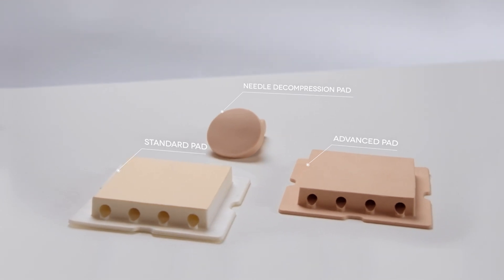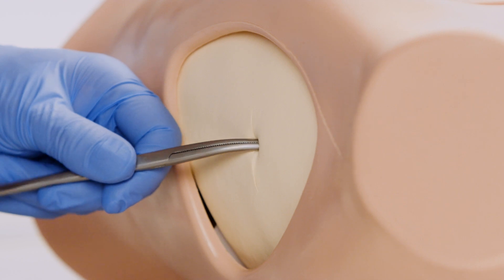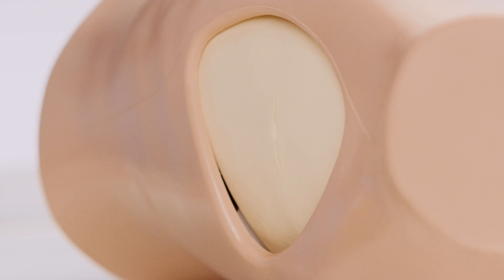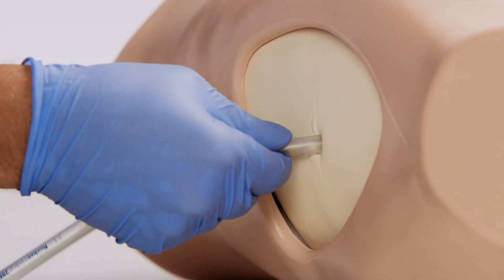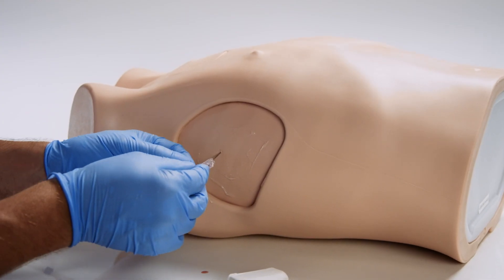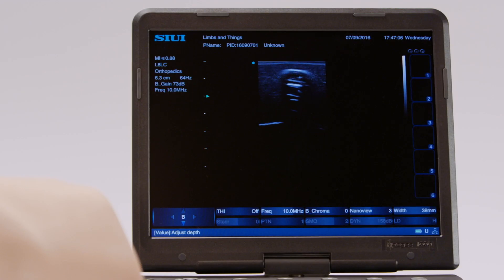The standard pad is ideal for practicing blunt dissection chest tube insertion and suture of the tube to the chest wall. The advanced pad is designed for ultrasound-guided procedures, specifically the Seldinger technique and for hemothorax simulation.